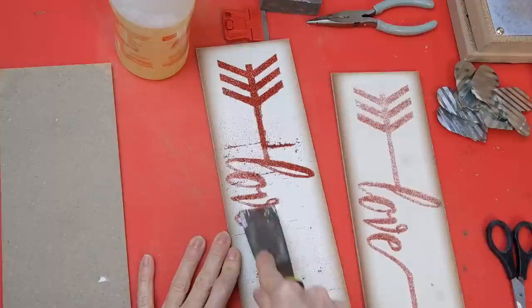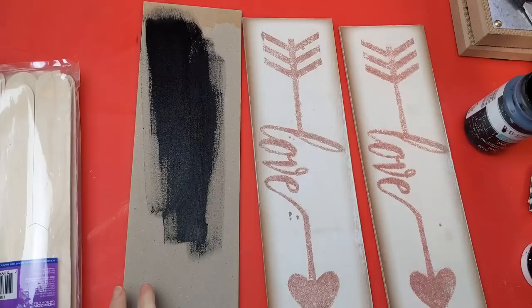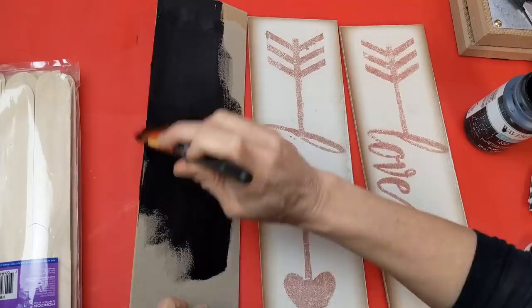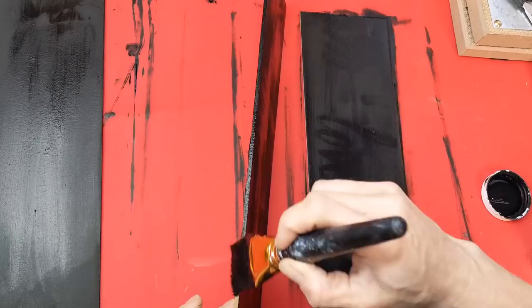I'm going to use two of the 'love' with the glitter and then one of the other. You can see there's a little bit of cardboard there but that's not a big deal. The paper peeled off really easily and I'm going to paint with my black chalk paint over that side and then also over the two love sides — basically the fronts of all three of these pieces, and the sides and ends as well.